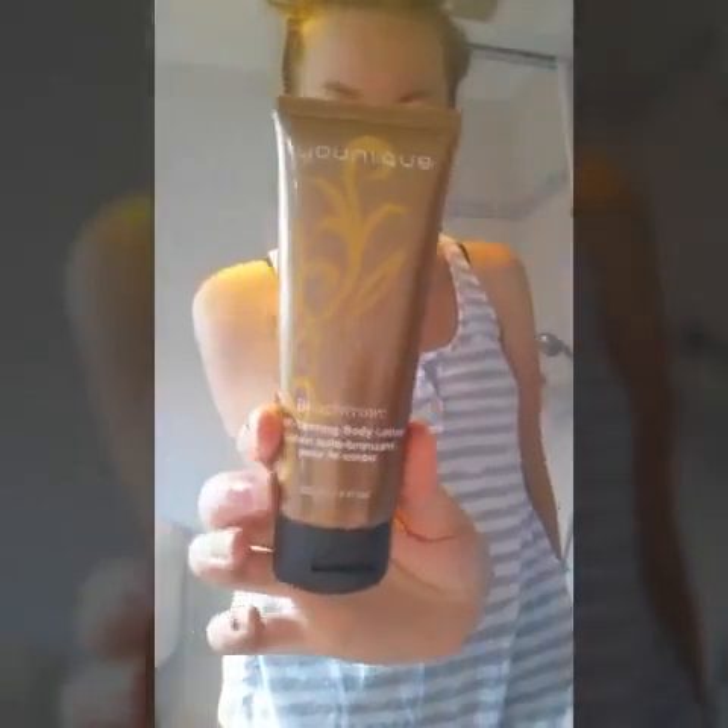Hi! Coming to you from my bathroom today because I'm going to be trying the new self-tanning body lotion. It's autumn now in Australia so the sun's still out because it's Australia, but now it's getting into cooler weather so we're not wearing short sleeve stuff, we're not getting a tan. So this stuff is awesome to keep up a nice tan, so I'm going to try it out on my legs today.